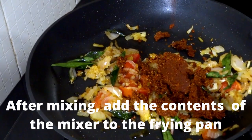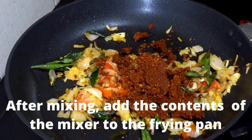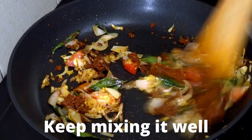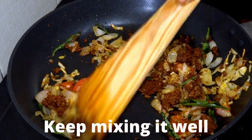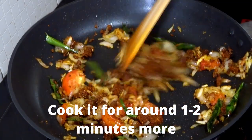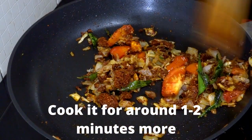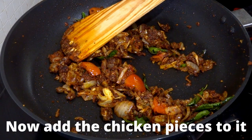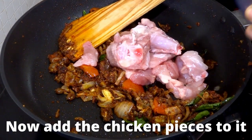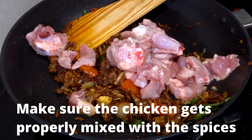Now let's add the contents of the mixer to the frying pan and mix it very well. Because of the spices and the vinegar, this curry will be very spicy and also very tasty. I'll cook this mixture for around one minute so that the spices and the onion get mixed and cooked together properly. Now let's add chicken to it and cook it well by mixing thoroughly — the spices and onion should mix in between the chicken pieces.